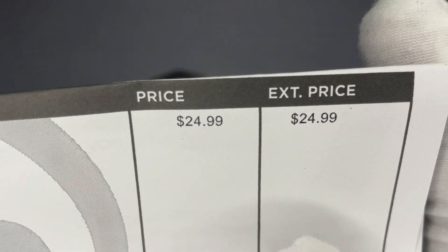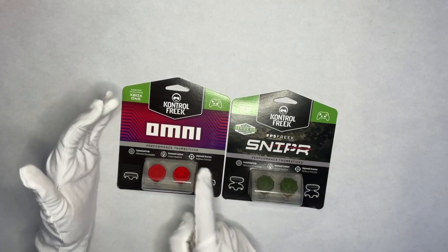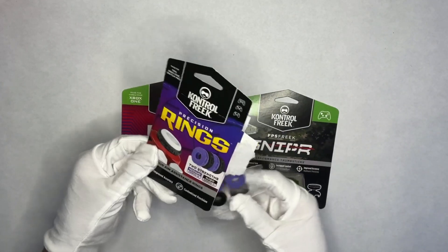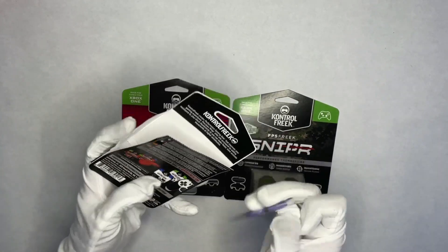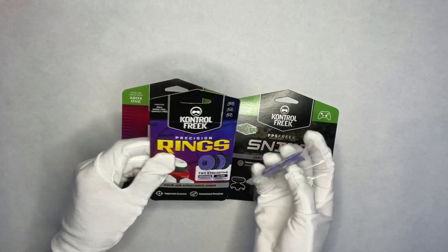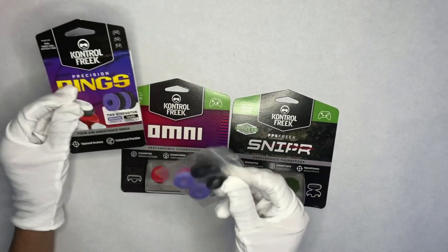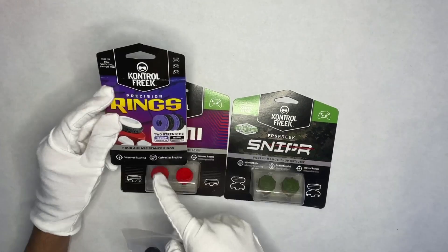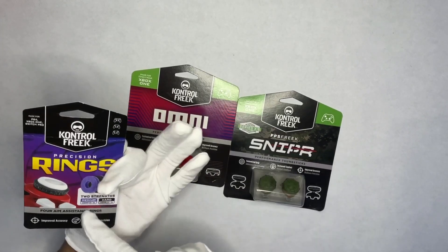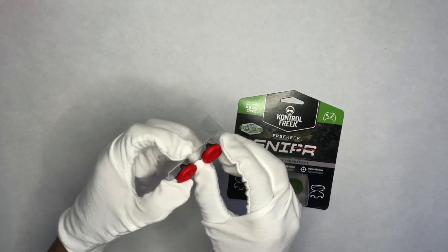That is the total — $24.99. Recap of what we got: we got the Omni, the Sniper, as well as the Precision Rings, which I hope work because they're kind of overpriced. Regular Control Freaks for your analog sticks work perfectly, but these go underneath them and it says it helps with accuracy and customized precision. This one has medium as well as hard. Here are the Omni Control Freaks.